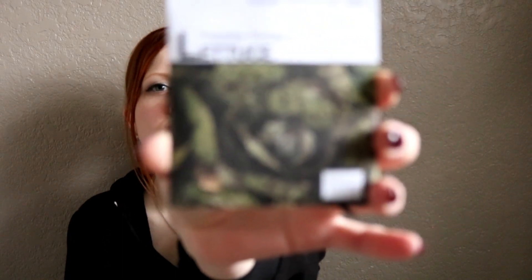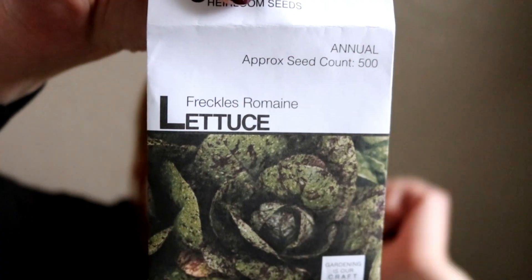In the third little box, we're going to be doing Freckles Romaine Lettuce. It sounded delicious — it looks really cool, it's got little speckles on it. I just thought it sounded really neat, so we're going to try that one out.